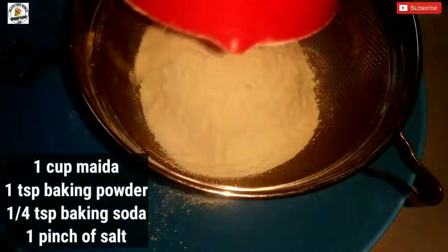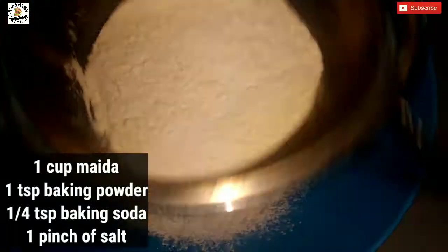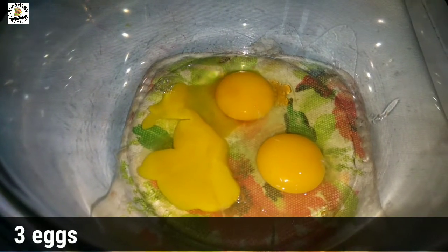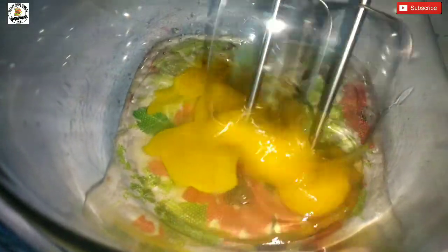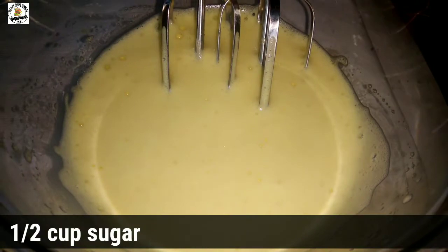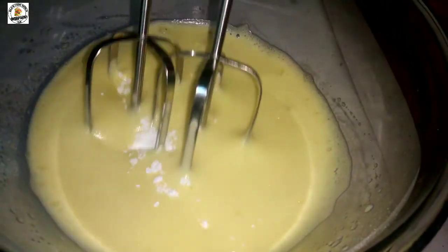Let's mix the dry ingredients in the bowl. Add 1 teaspoon baking powder, 2 teaspoons baking soda, and 1 teaspoon vanilla essence. Add 1 teaspoon of oil and mix everything into the mixer jar.